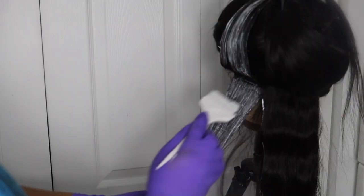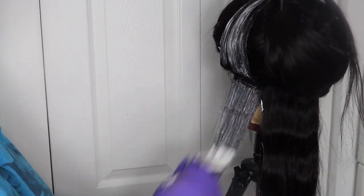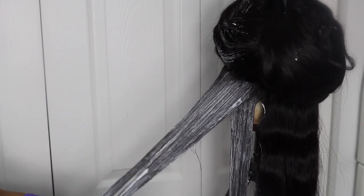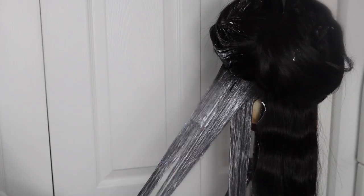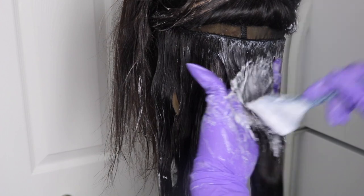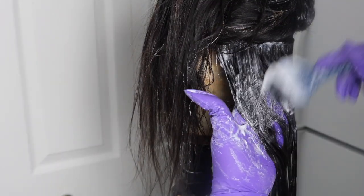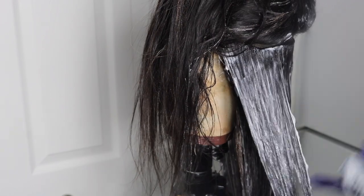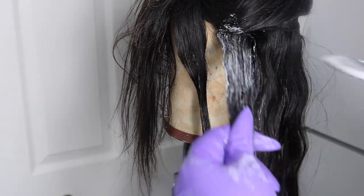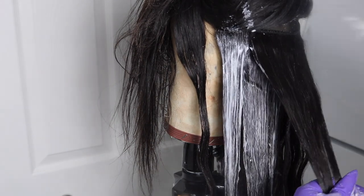I like dimension in my color, so one side I put 40 volume developer and the other side I mixed with 30 volume developer. When you see me using the white brush, that is 30 volume, and the blue brush is 40 volume. I just grabbed random pieces and saturated them with either the 30 or 40 volume mix so it would not all be one tone — I don't like flat color, it needs dimension. I made sure every single strand had bleach on it.